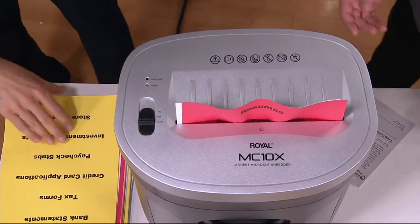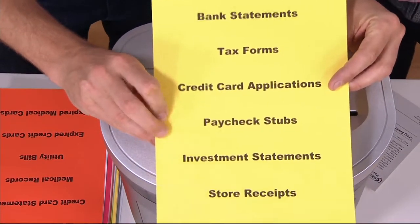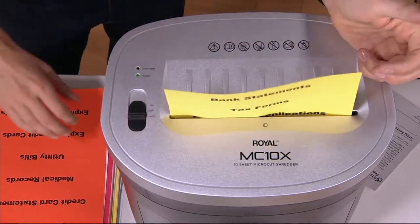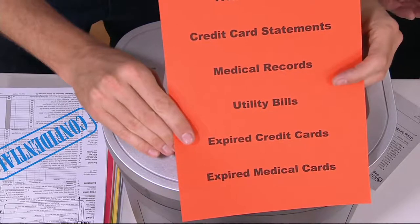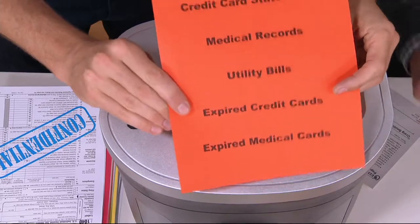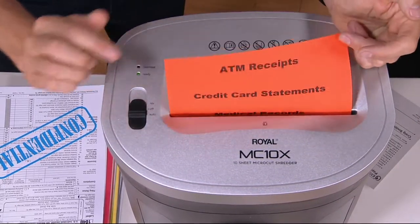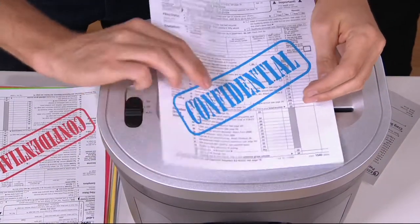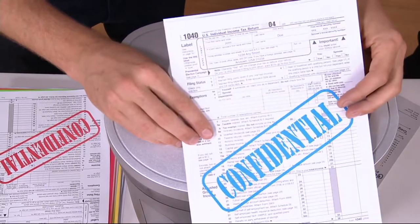I absolutely hate it when a credit card company sends you blank checks. Because when you throw stuff out and drop that garbage bag at the curb, it is not illegal for someone to come by and grab the entire bag of trash. What they do with that information can certainly be construed as identity theft, but that's public domain. As soon as it's on the curb, they have access to it. Why make it easy for thieves?